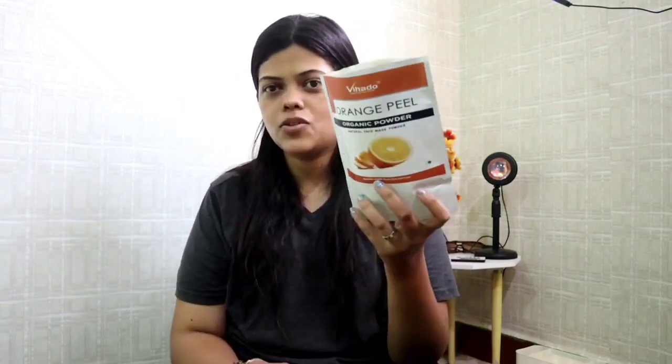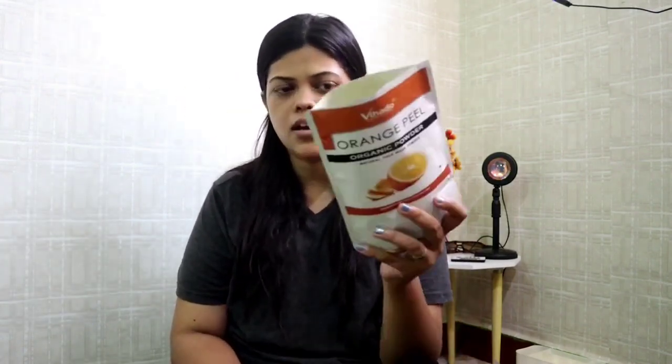Hi guys, and welcome back to my YouTube channel. I hope you guys are doing well. In today's video, I am going to use a face mask — it's actually a face pack which is from Vihado. I have it here with me and I have already opened it.